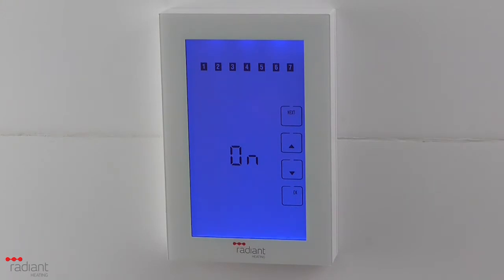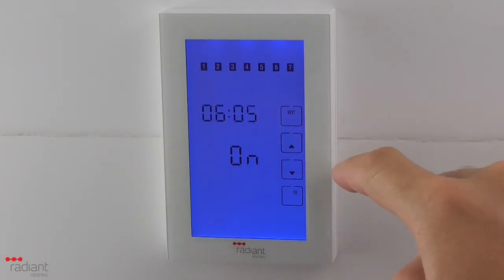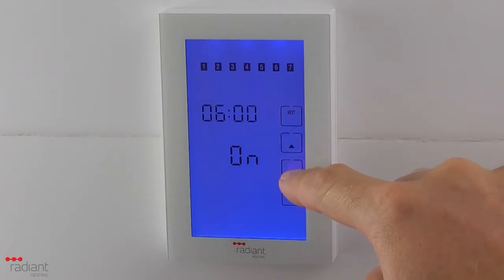The timer effectively has the capability of setting two on times and two off times, which will usually correlate to having it on in the morning, off in the day, on in the evening, and off overnight. Adjust the start time of the morning period using the up and down arrow buttons. Pressing and holding an arrow button will advance the time in 15-second increments.